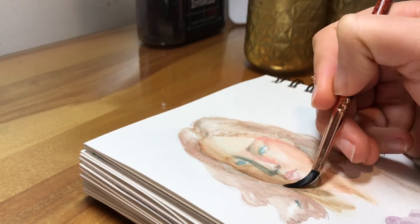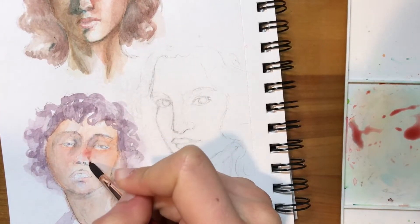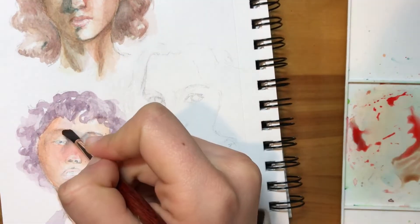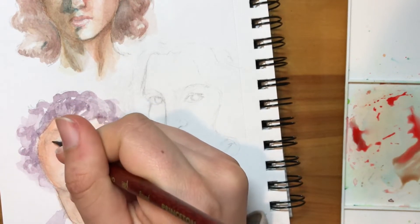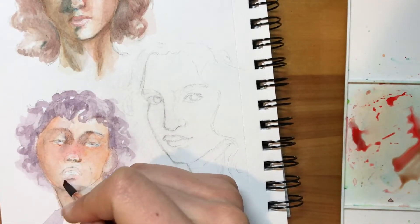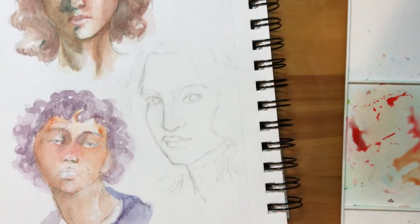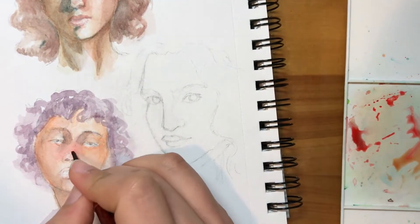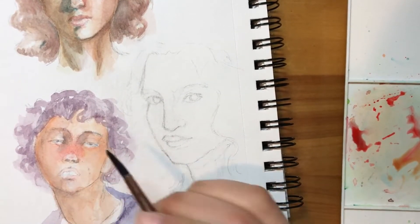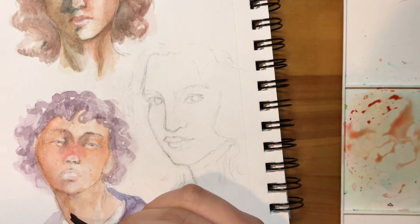I jumped around quite a bit on this page — I didn't edit it so it looked like I was painting one face at a time, but maybe it makes it more interesting to jump between the different pieces. I was getting a little bored waiting for paint to dry, so I jumped around. It is helpful to do that so you can come back and look at the piece with slightly fresher eyes to see what needs more contrast or improvement.